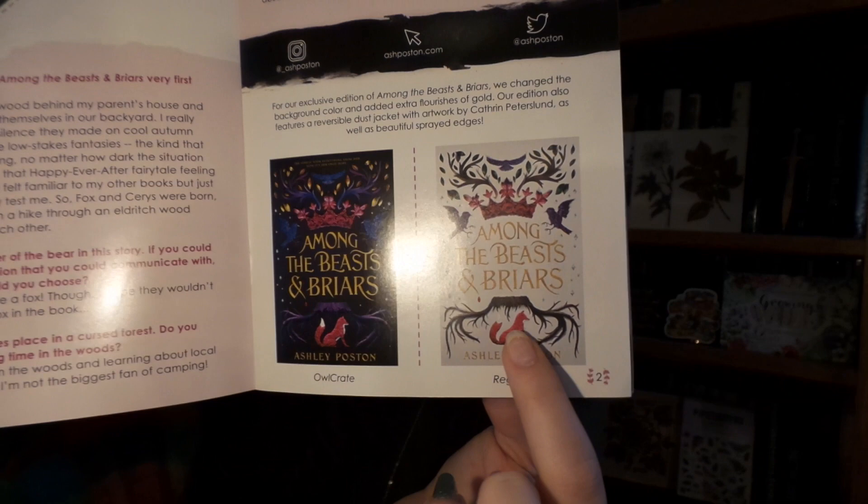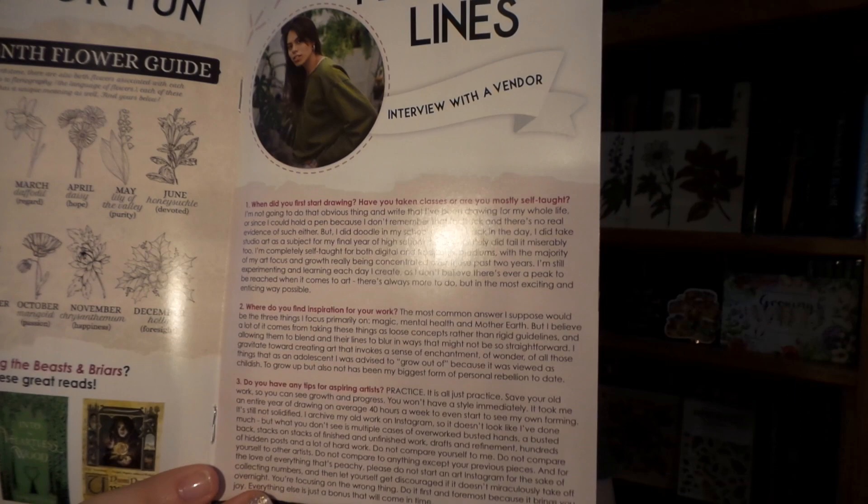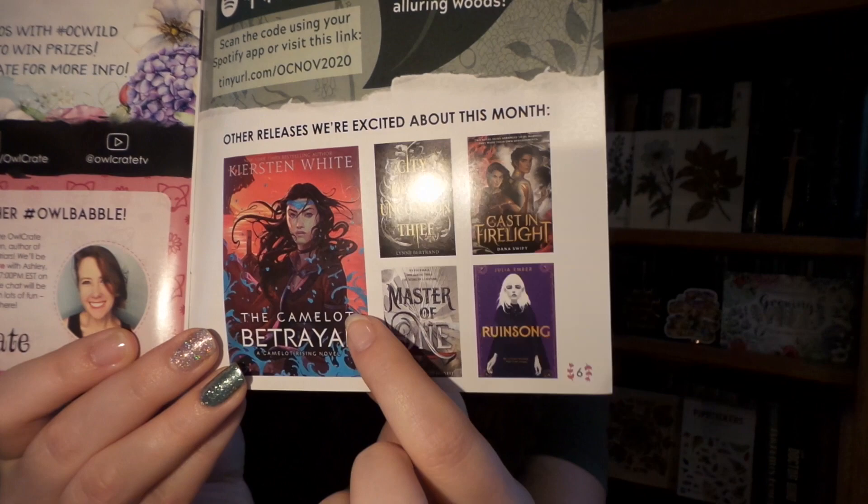Now it is time for the bottom of our box. We have our monthly newsletter with an interview with an author, what the original cover art looked like versus the Owlcrate edition — I like the Owlcrate darker look, it makes it a bit more spooky and rich. We have a neat section about your birth flowers and other books you might like, an interview with the vendor, our Instagram photo challenge, and other books that are released. I'm super excited for this one because it is the sequel to the Guinevere Deception — it is the Camelot Trail.